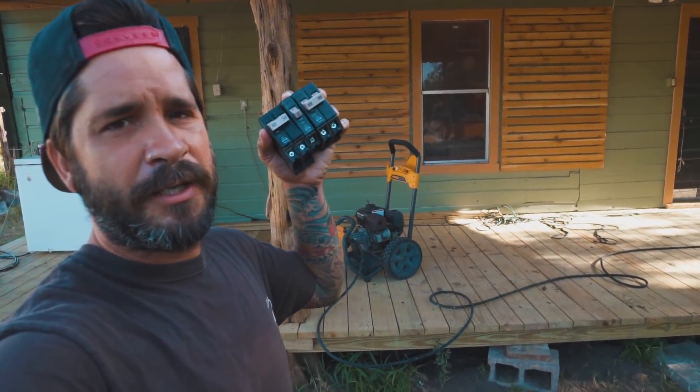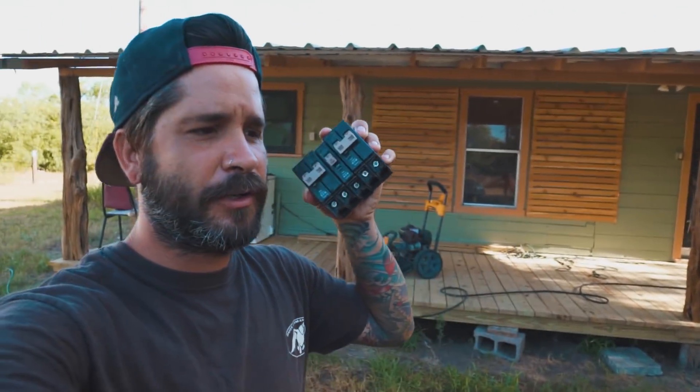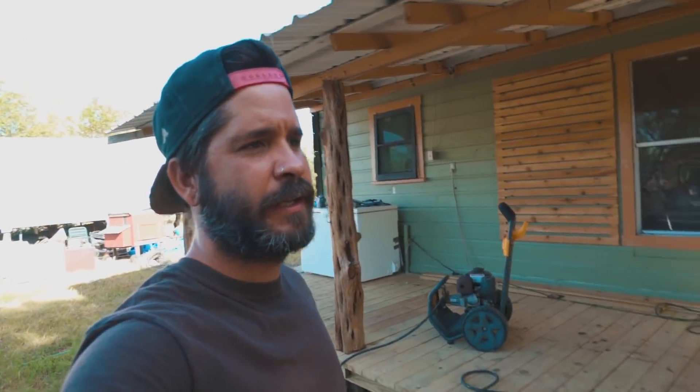We bought some new breakers and we're gonna put those in — we're hoping that's the issue. Thank God for my dad; he's done more for us than most people and he's been coming out a lot. I'm gonna go check the breakers and see if I can get power turned on. The house doesn't even have power right now. I got the breakers in and turned something on, but my dad's coming out shortly — he knows more about electrical than I do, so I'll let him check it over before I turn on the house.